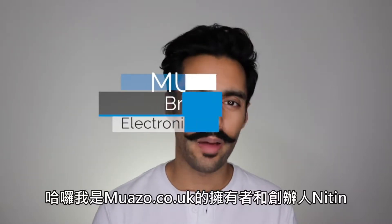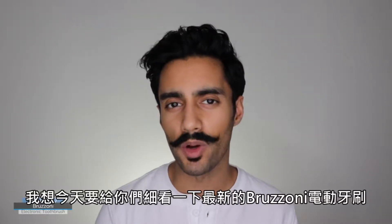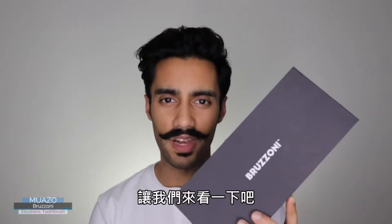Hello, my name is Nitin. I am the owner and creator of Muazo.co.uk and I thought I'd put together this video to give you a closer look at the new Brezoni electronic toothbrush. So let's take a look.